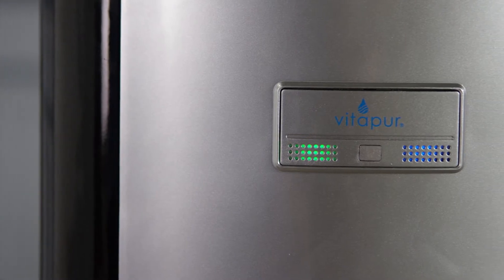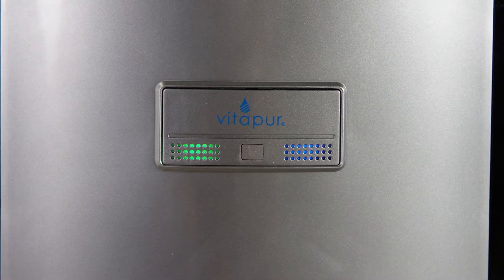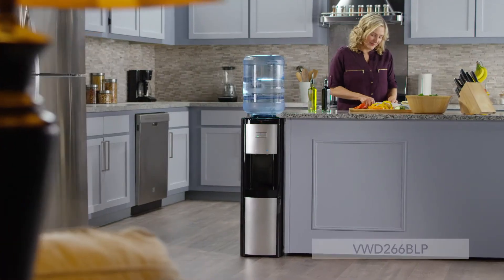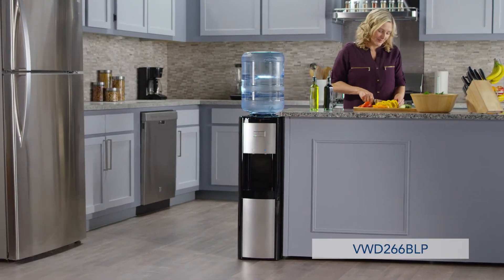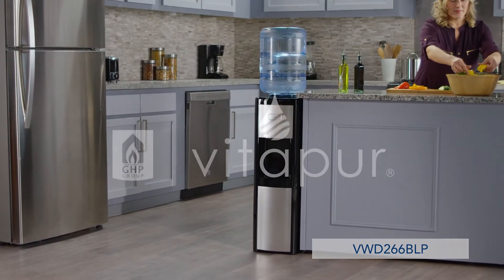The LED indicator lights signal power and when water is at the ideal temperature for dispensing. For a convenient and cost-efficient solution for refreshing drinking water, choose the Top Load Water Dispenser from Vitapur.